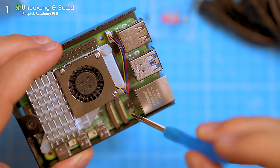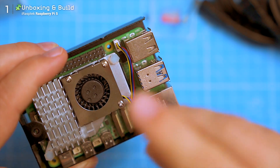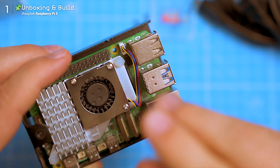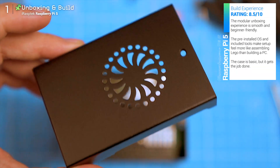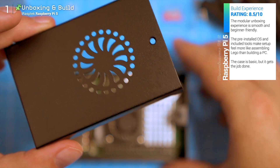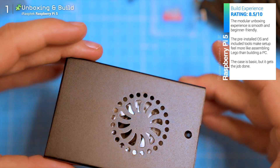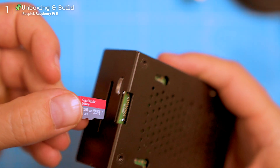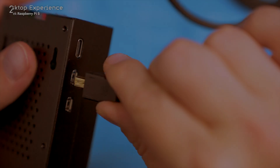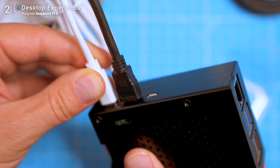Screw the mainboard onto the bottom lid of the case. All the screws are the same size, so unless you're really trying, there's no way to screw it up. Once that's in, just close the case, tighten the final screw, slot in the SD card, plug in the power, monitor, keyboard and mouse — and it boots. That's it. Let's talk specs.